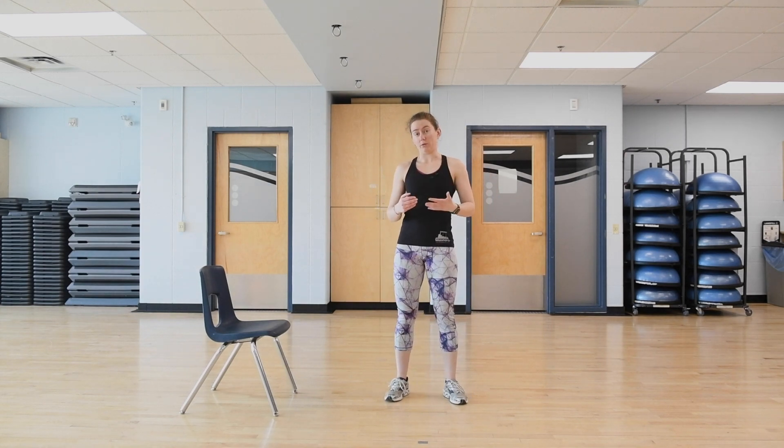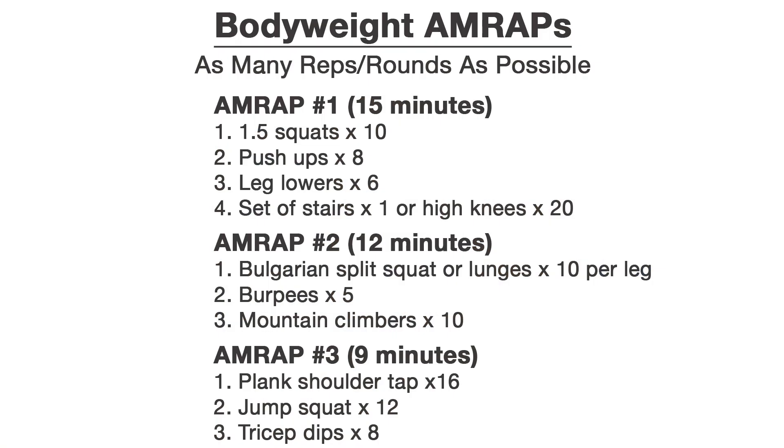AMRAP stands for as many reps as possible or as many rounds as possible. I'm going to give you a set amount of time, say 15 minutes, and one circuit of four exercises. Your goal is to do that circuit as many times as you can in 15 minutes. Take breaks as you need — it's a self-directed workout. Remember to record how many times you get through the circuit so you can try to beat that record next time.